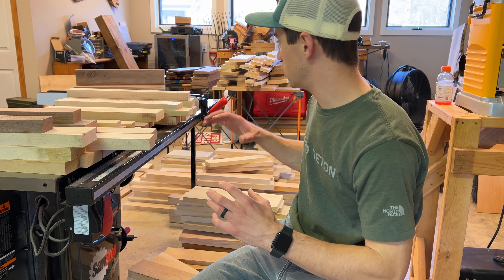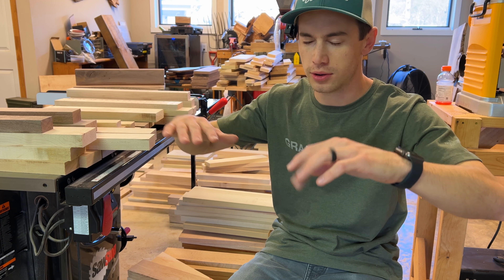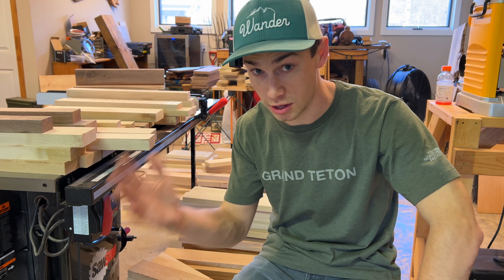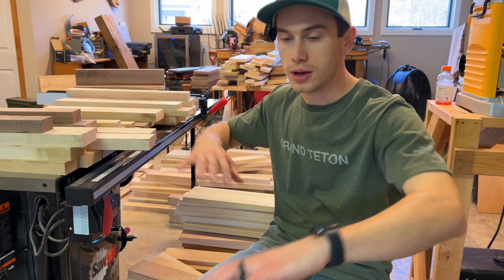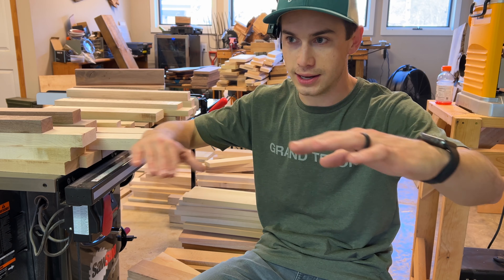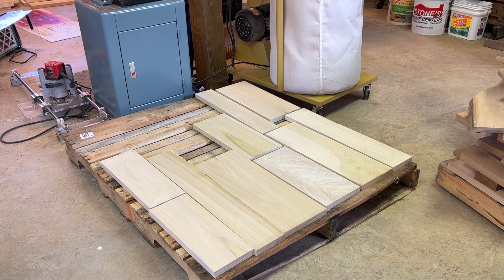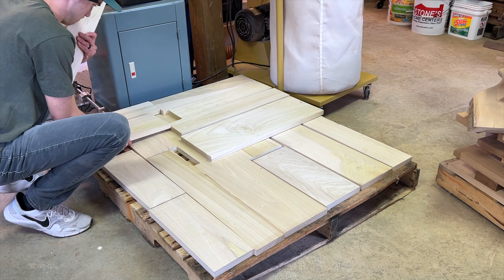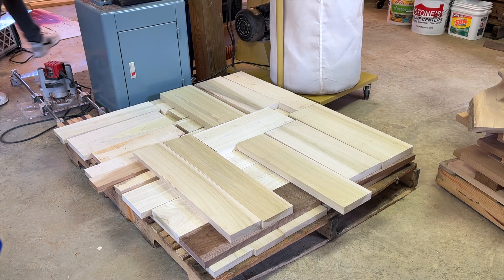I'm kind of debating whether I should try to stack all of the species of wood together — like oak all together, maple all together. I don't think I'm going to do that just because if I need some oak and it's at the bottom of the pallet, I don't want to have to unpack everything. Another great thing about buying pallets of lumber like this is that it is already kiln dried and surfaced, which is a huge plus. You cannot buy lumber like this in most places for $3 a board foot or less when it's kiln dried and surfaced.